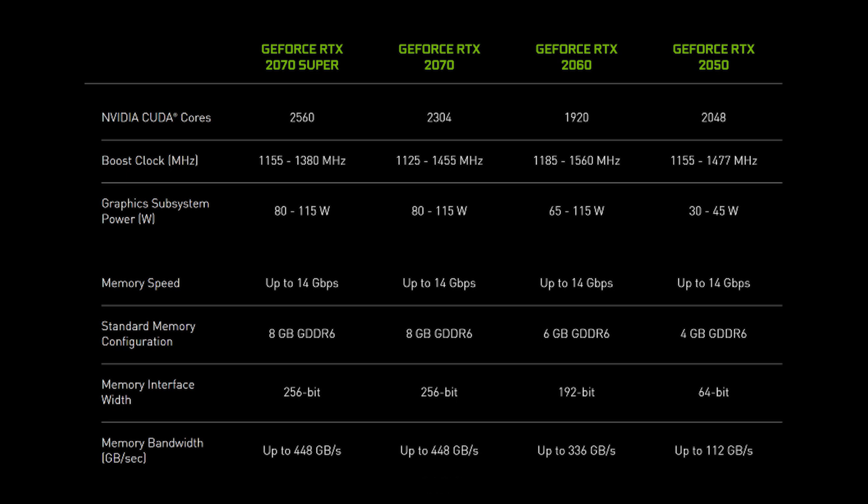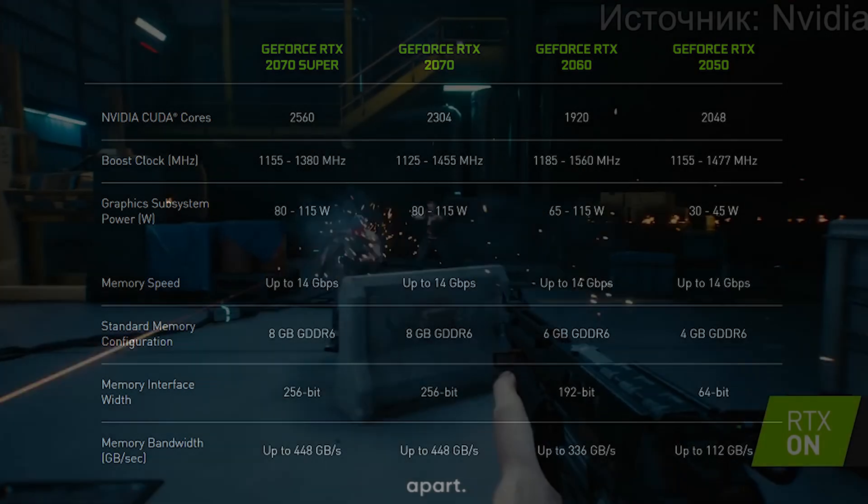The GeForce RTX 2050 clearly leads the pack in certain aspects, but it's not without competition. Now that we've compared it with other graphics cards, what makes it truly stand out? Indeed, there are several key aspects that set the GeForce RTX 2050 apart.